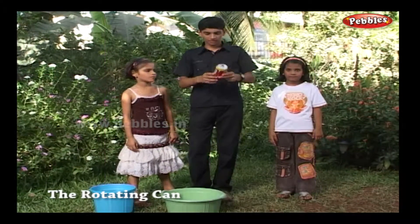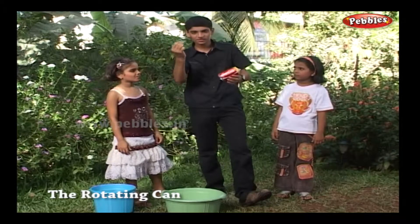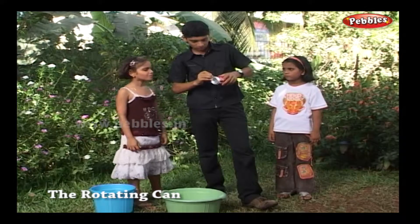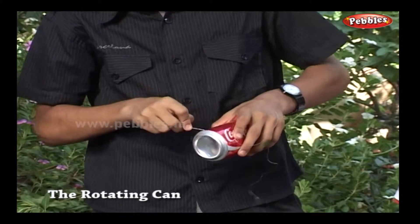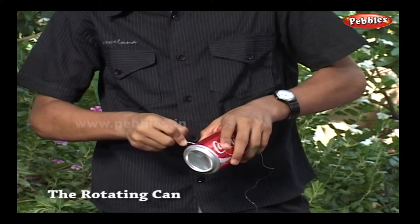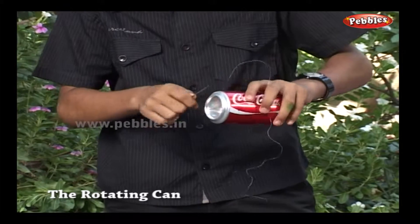This is an empty can. I have attached the thread to it. With the help of the nail, punch four small holes at equal distance, just above and around the bottom rim. Each time you punch the nail, push it a little to the right so that the hole is slanted towards the rim. Be careful — don't pierce your fingers, just the can.